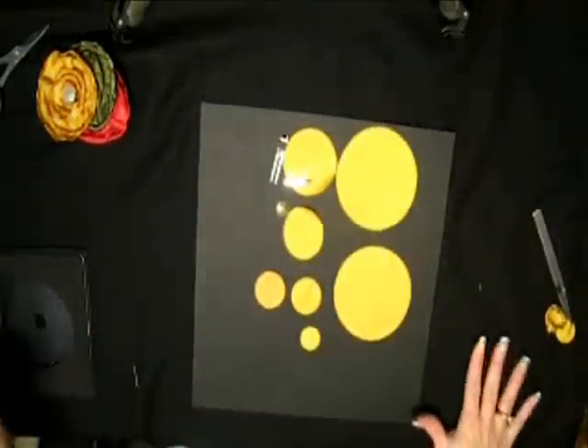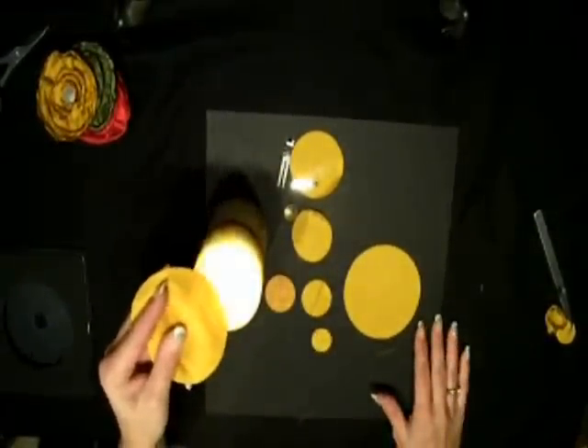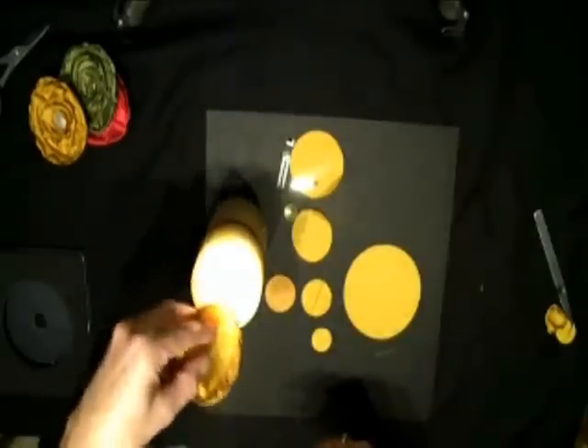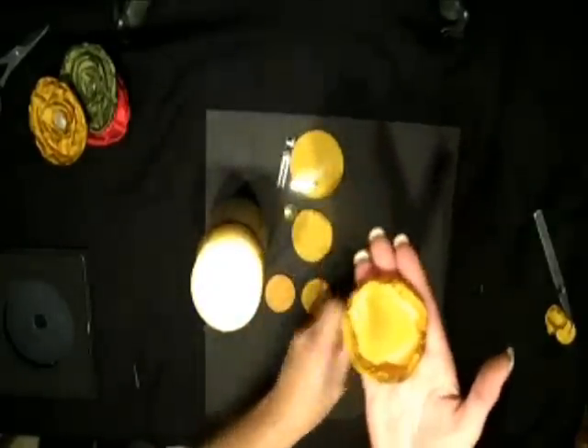Now you're going to take your circles and you're going to apply some heat to them. Here's my candle. You can apply a little bit of heat just to curl the edges up. Do you see what that's doing? That's going to make you a nice flat pin. Or you can apply a lot of heat and actually get a little coloring on your edges, which I think is really cool because it makes your clip look a little more vintage. You have to do two big circles and one of each of the other size circles. Notice this one is a little brown around the edges — I like that.